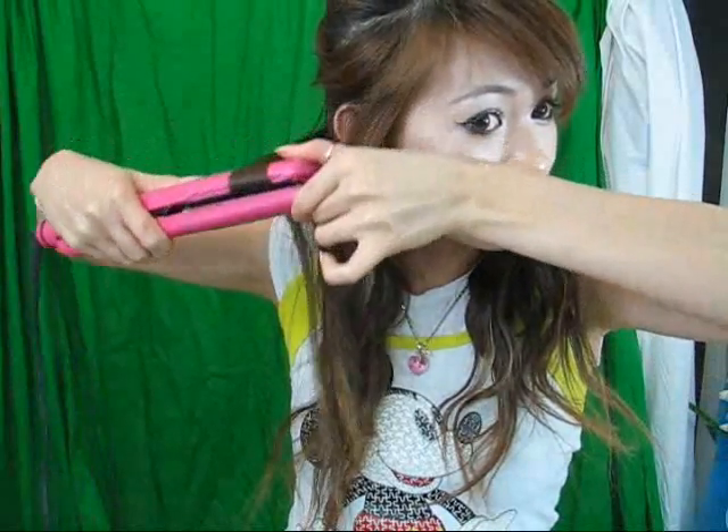Take a small section of hair from your bottom layer. To crimp your hair, just rock your flat iron back and forth, making sure your hair runs along the edge of the iron. Once you're done, you should have a springy crimped piece of hair.